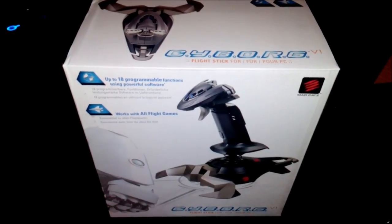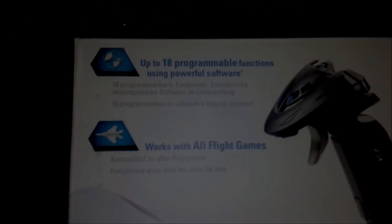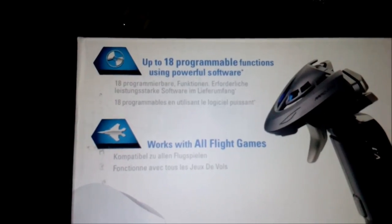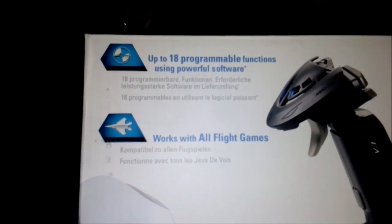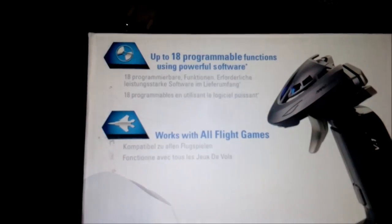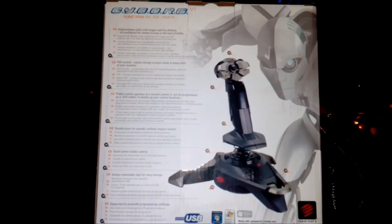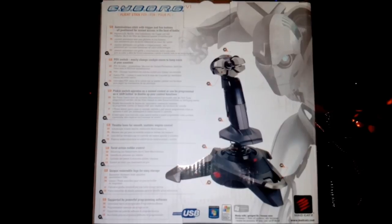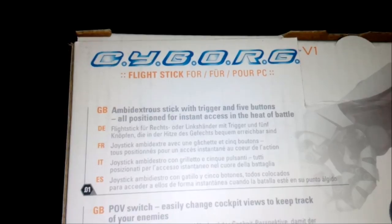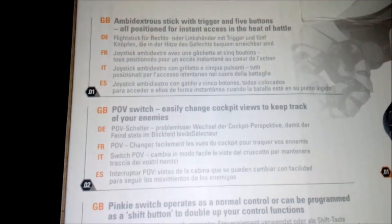Really cool box — you can see the stick pictures here. There are the features: up to 18 programmable functions using powerful software, works with all flight games, very versatile. Here's another picture on the back of the box with the Cyborg there. Rundown of all the features: ambidextrous stick with trigger and five buttons, all positioned for instant access in the heat of battle.